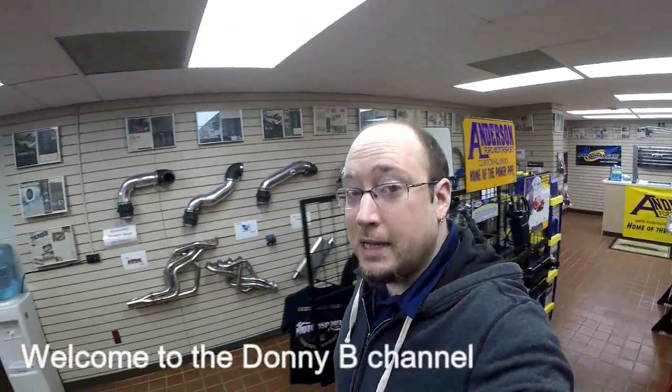This is a little bit of an impromptu video, but I decided to do this because I'm pretty excited about it. Kind of walking through work here, doing some projects. Let's go take a look at the old box body, shall we?